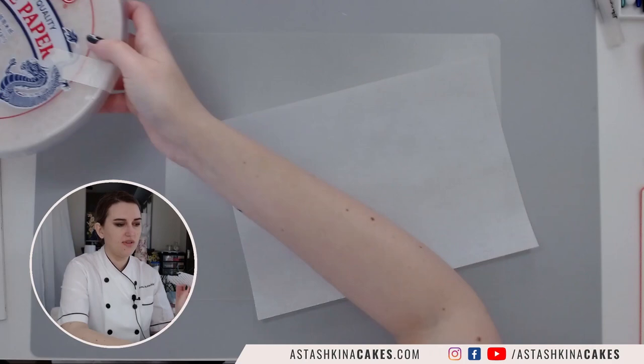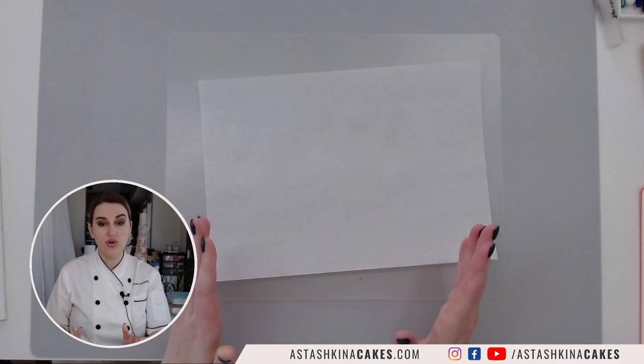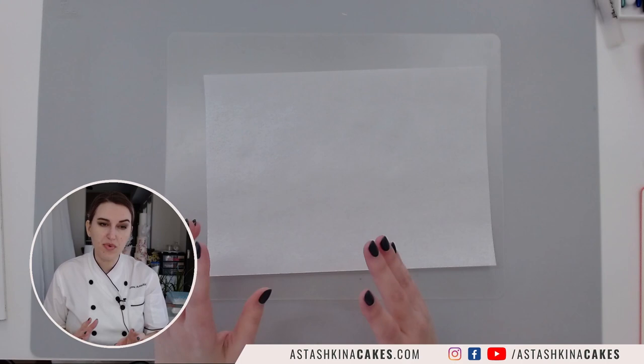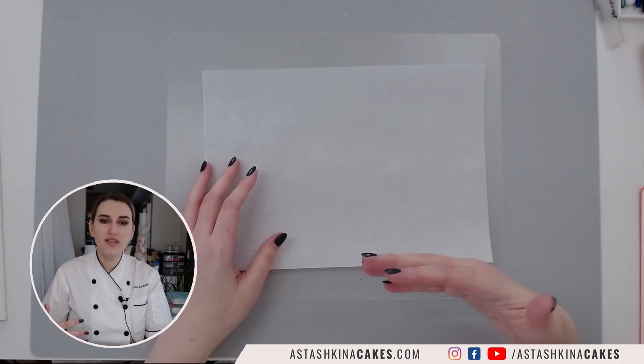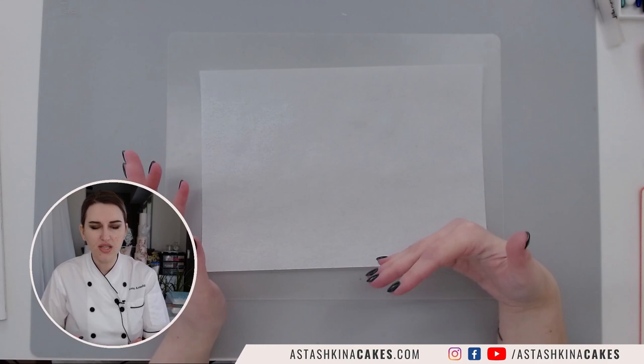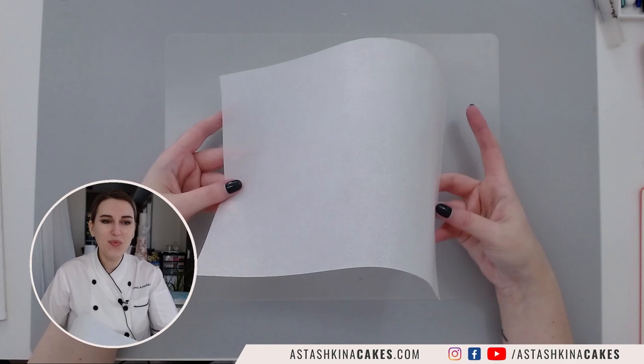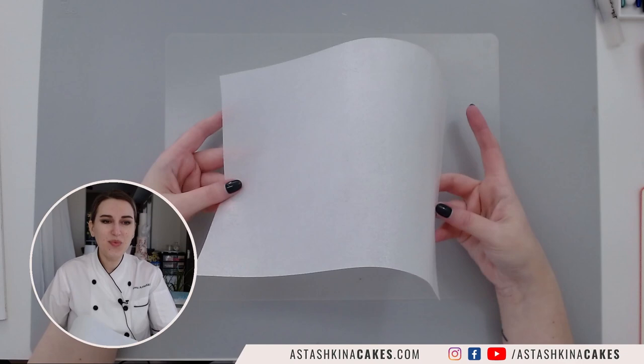It is not the same as wafer paper — you can see how easy it breaks. In some countries, wafer paper is called rice paper, and if it looks like this — white and rectangular — the main ingredient is rice starch. Wafer paper's main ingredient is potato starch. You can use them interchangeably if they look the same; if your rice paper looks like the spring roll wrapper, it is not the same.